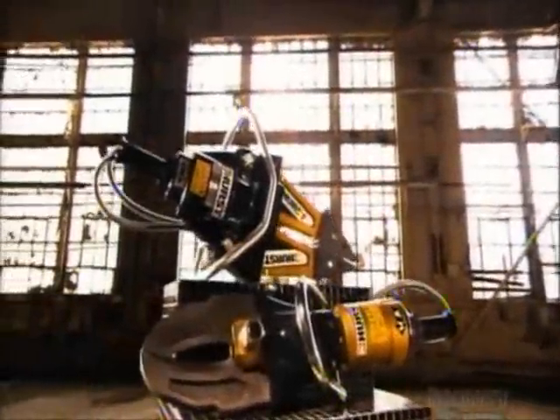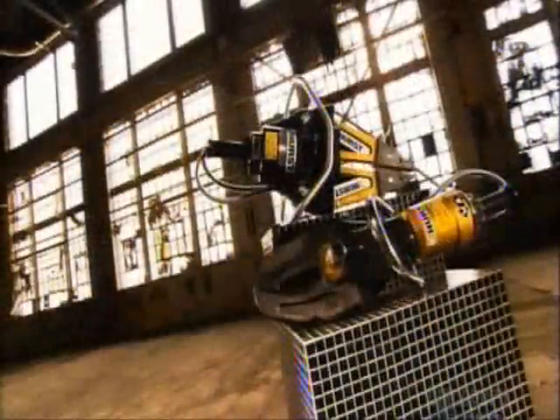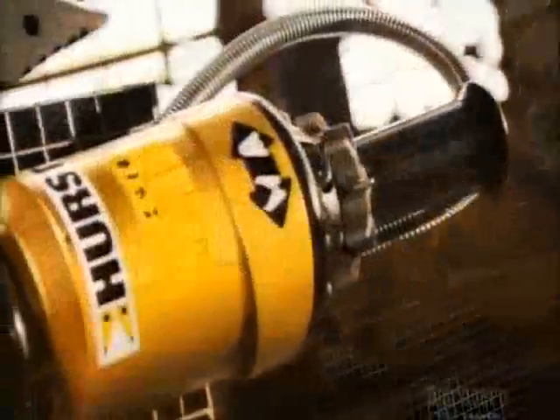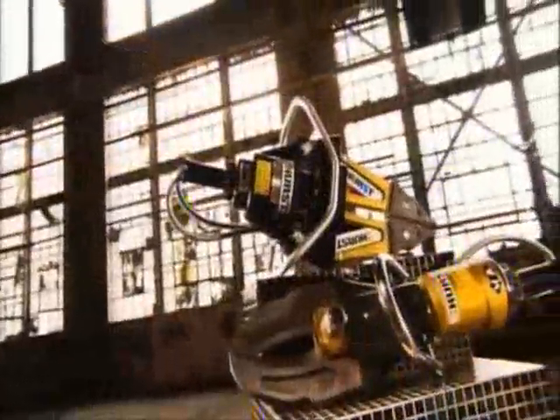The jaws of life were first used in 1963 to free race car drivers from car crashes. It was so big it had to be suspended from the back of a pickup truck. Today it weighs as little as 15 kilograms and is small enough for one person to operate. It can free an accident victim from a car in minutes.